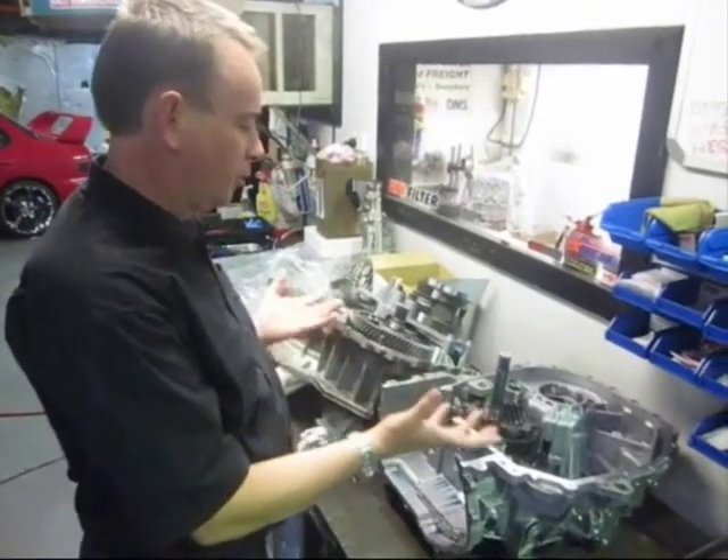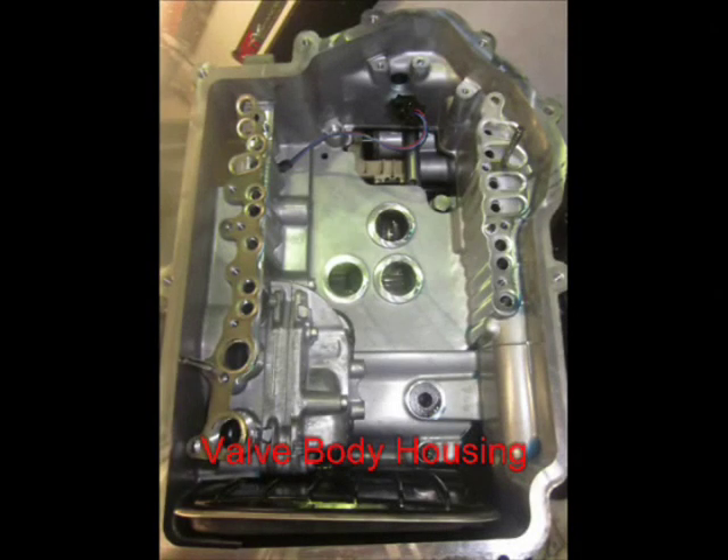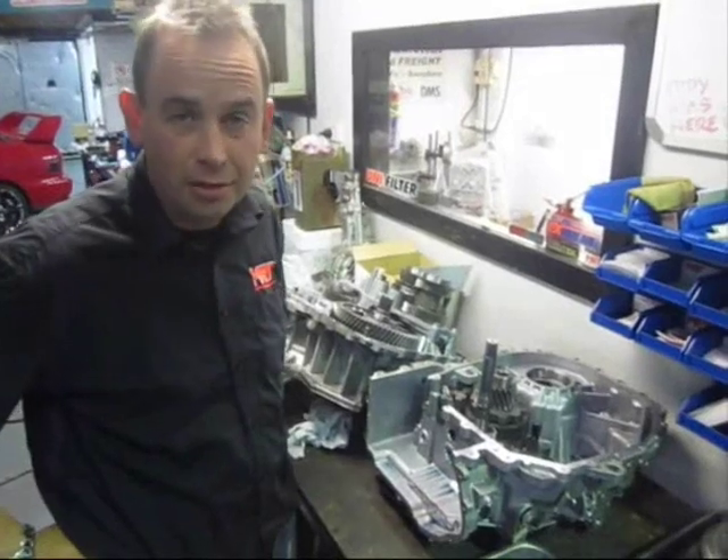As you can see, we've got the two halves of the gearbox apart. The scary thing about this transmission is you can't buy parts from Mitsubishi if you have a damaged one. It's either aftermarket parts, which are pretty rare these days, or a complete new housing and assembly from Mitsubishi — I think they're over $10,000.